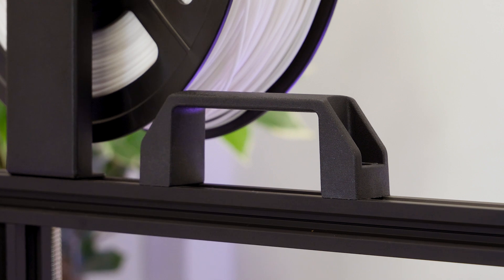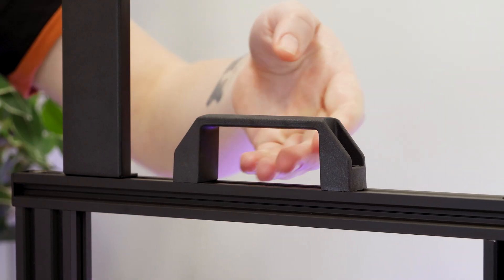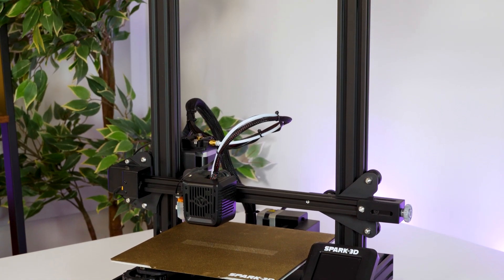It might not be a big feature to some, but I also like the addition of this little handle on the top. It does make moving it around a breeze, especially when considering the amount of delicate components and wires around the machine that I don't want to knock or compress when lifting.